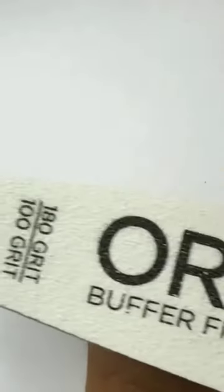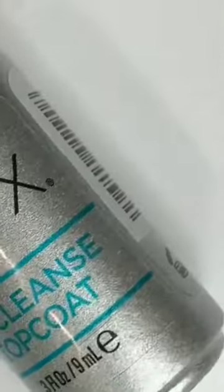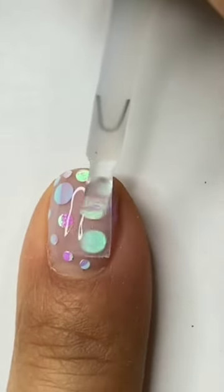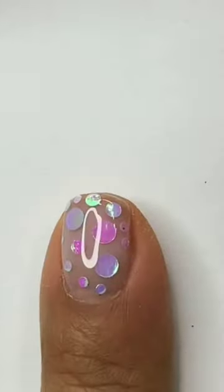We're going to cure that again for the full 30 seconds, after which we're going to take off the inhibition layer and buff just to smooth it out in case anything is sticking out. Then we're going to use a no cleanse top coat right over it, and that glitter confetti is going to definitely pop — it's a party on the nail!